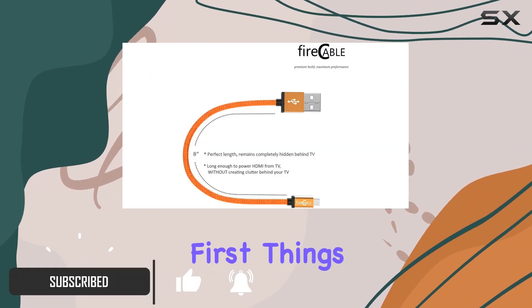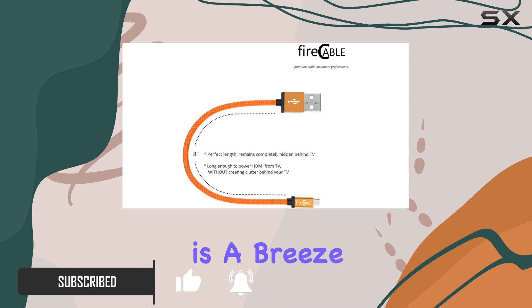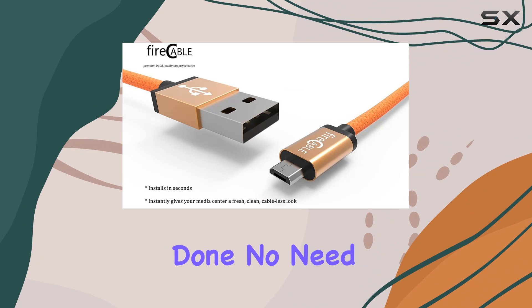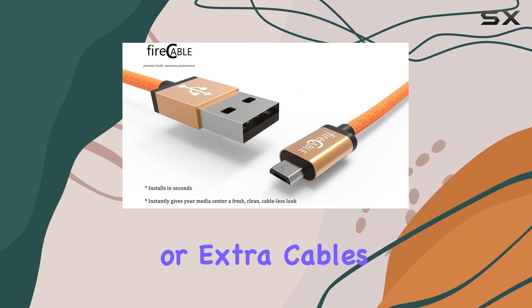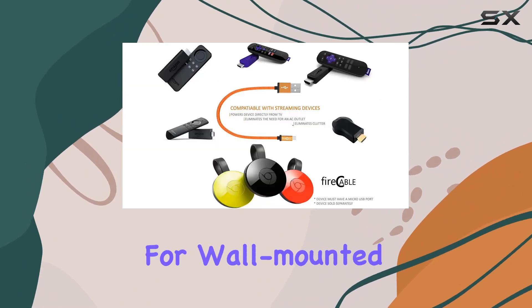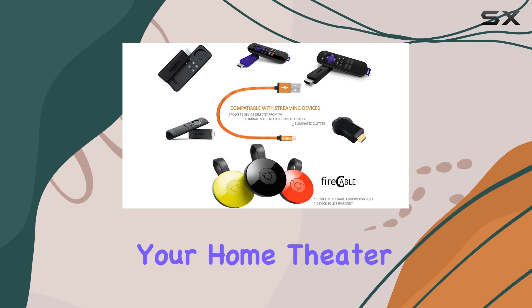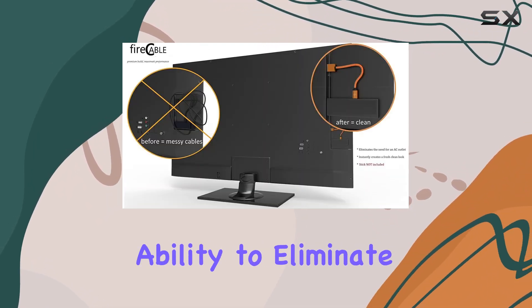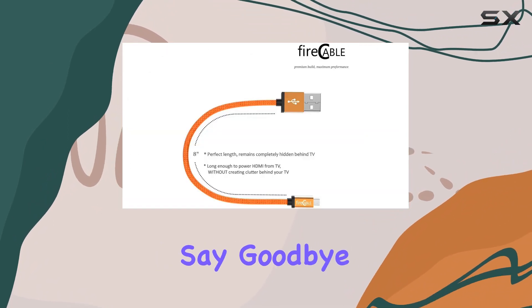First things first — installation is a breeze. Connect one end into your TV stick, the other into your TV, and you're done. No need for AC outlets or extra cables. It's perfect for wall-mounted HD TVs, giving your home theater system a clean wireless look. One standout feature is its ability to eliminate hanging wires.